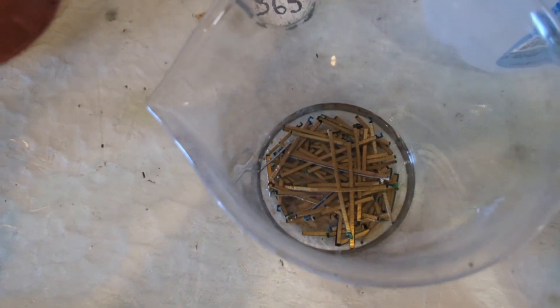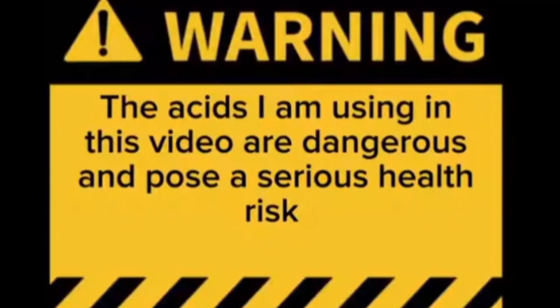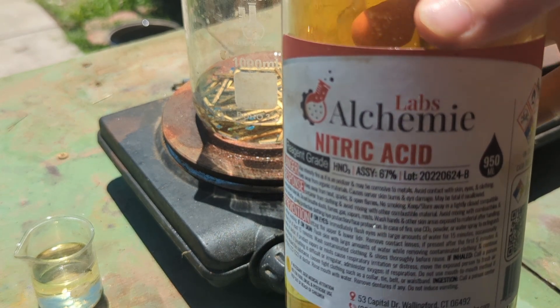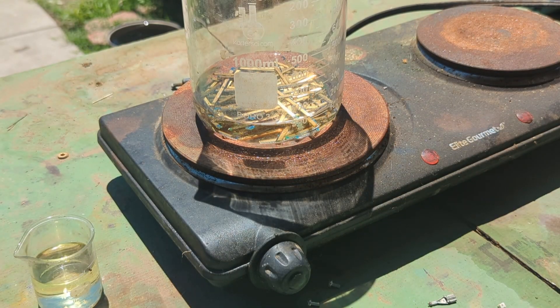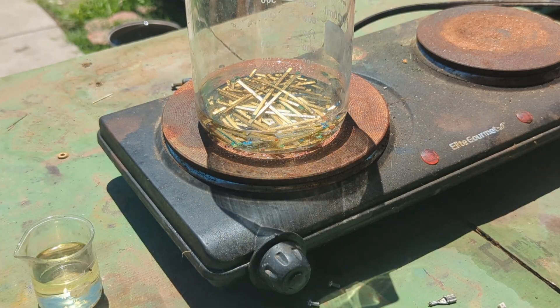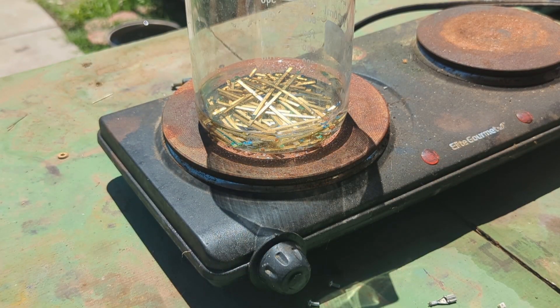For the next step we'll move over to our outdoor table and add some nitric acid. This is not an instructional video — this is how I process gold recovered from electronics. Do not attempt these processes unless you have a working knowledge of the acids and the reactions being done; proper personal protective equipment must be used. We're going to be using Lab's Alchemy 67% nitric acid. We're not going to measure it in parts — the copper underneath these gold foils is pretty thin and will dissolve fairly quickly, so we're just going to add small amounts of nitric until we see a reaction.